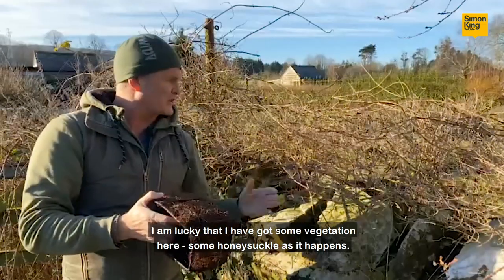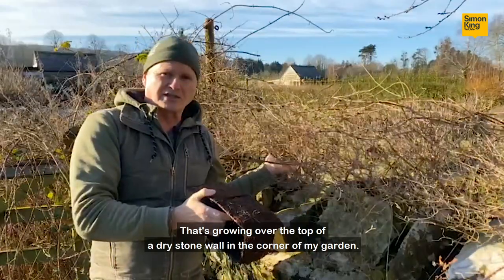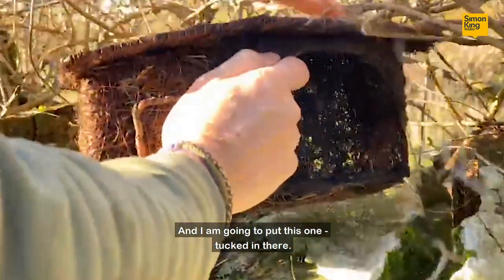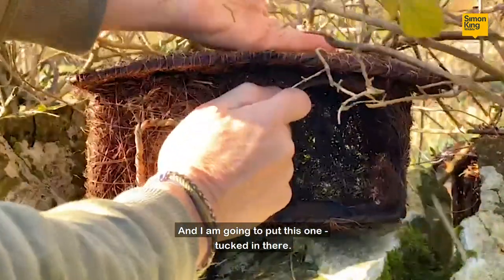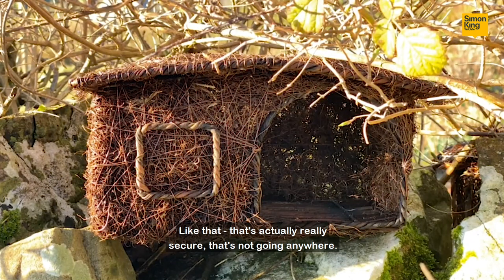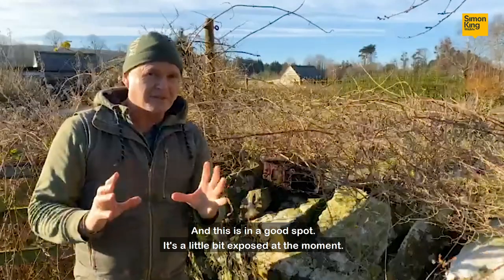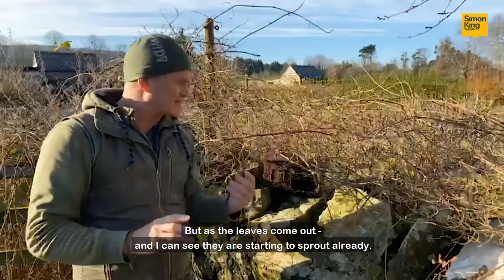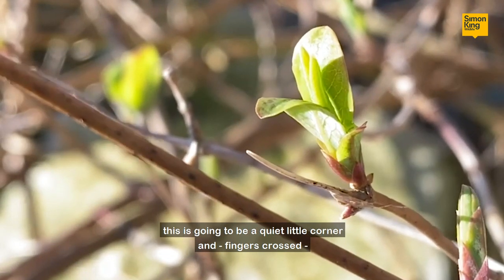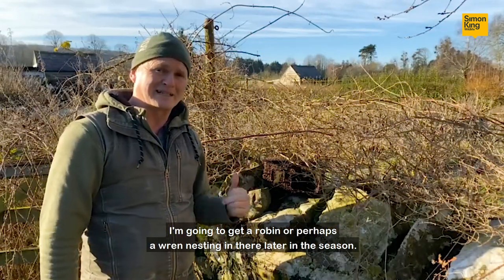I'm lucky that I've got some vegetation here — some honeysuckle as it happens — that's growing over the top of the dry stone wall in the corner of my garden, and I'm going to put this one tucked in there like that. That's actually really secure, it's not going anywhere, and this is in a good spot. It's a little bit exposed at the moment, but as the leaves come out — and I can see they're starting to sprout already — this is going to be a quiet little corner. Fingers crossed I'm going to get a robin or perhaps a wren nesting in there later in the season.